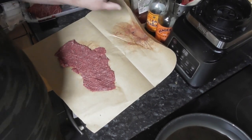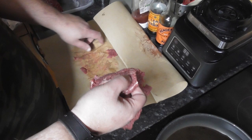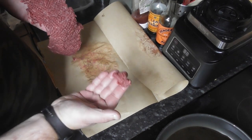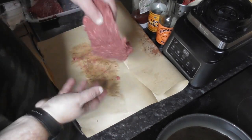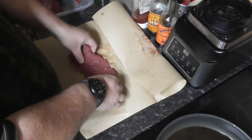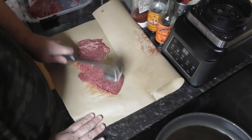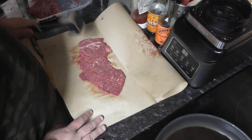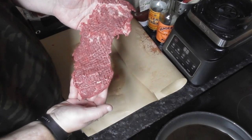All right, so there we go — one down. As you can see, I've beaten it quite a bit. A couple of bits have come off here, which is a sign I've gone just a little bit too far. But we want this to be nice and thin. We start out with the flat side and then move on to the tenderizer side, and I might even flip it over and hit it with the tenderizer on this side as well. There we go — that's how we want it to look.